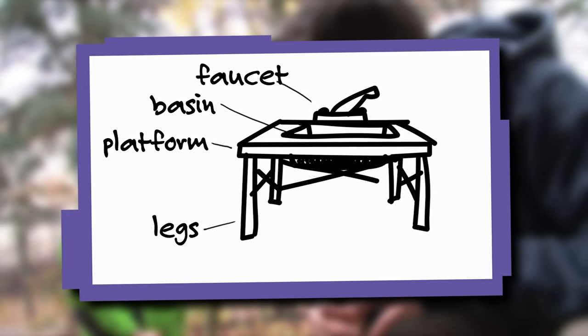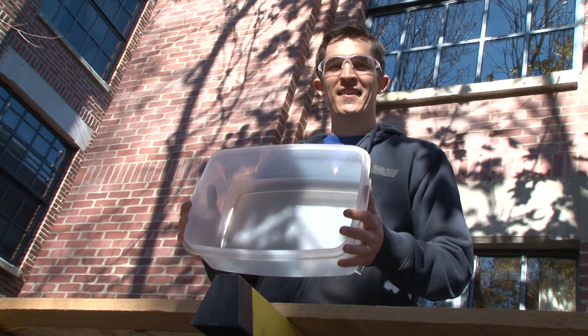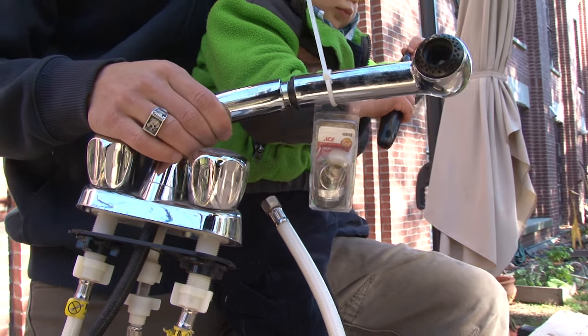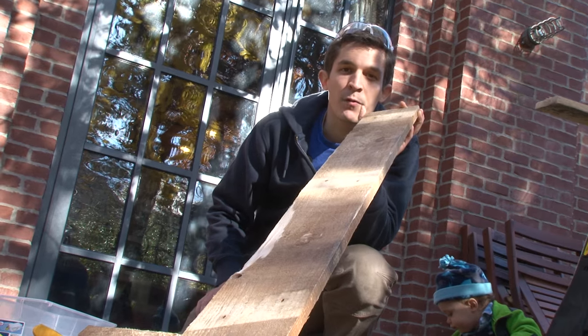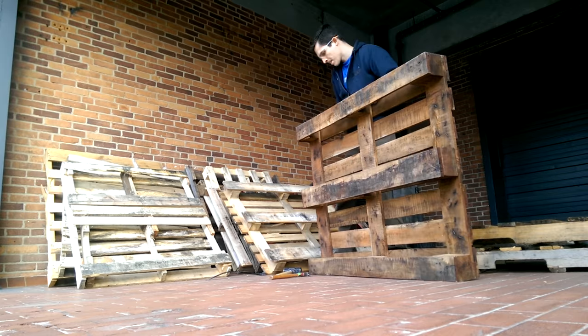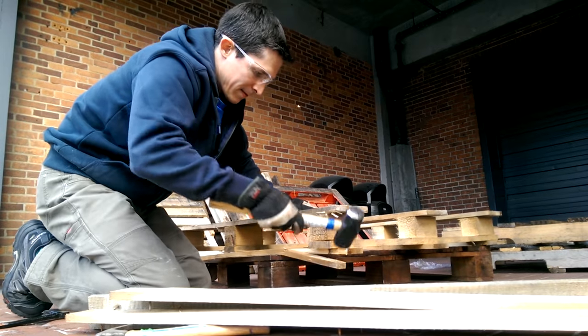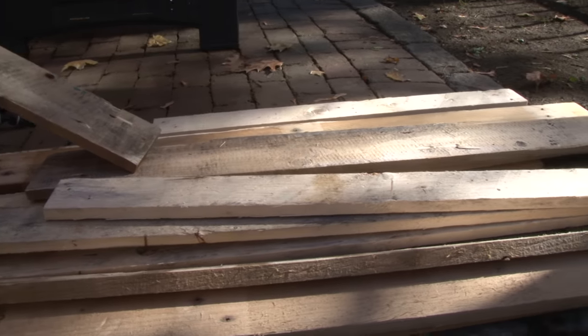The sink is going to be a recycled plastic bin. I've got an old faucet from a friend who wasn't using it anymore. This is the wood that I got from taking apart a couple of old shipping pallets. It's kind of nice — instead of throwing it into the trash, take them apart and use the wood for something else.